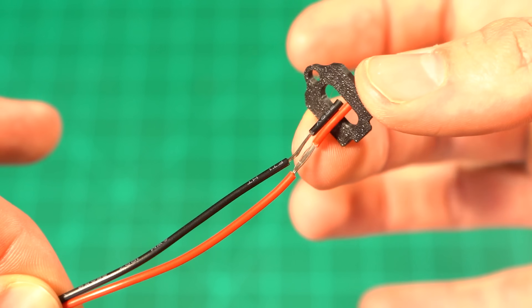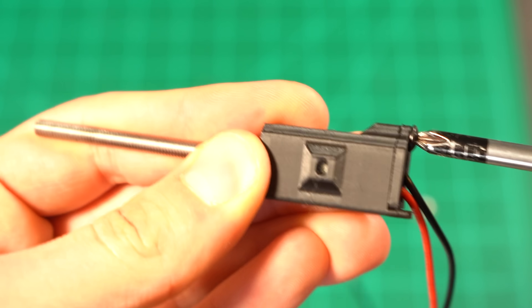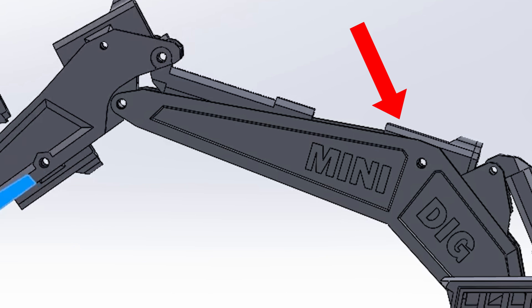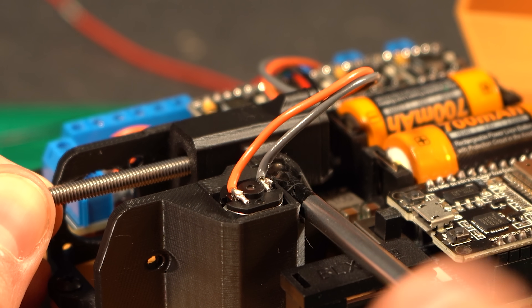The wires are then routed through a separate piece which acts to fully lock the motor in place. The reason for the case is that the motors need to be able to pivot just slightly as the booms come in and out — so they are mounted via one screw on each side that it rotates around.